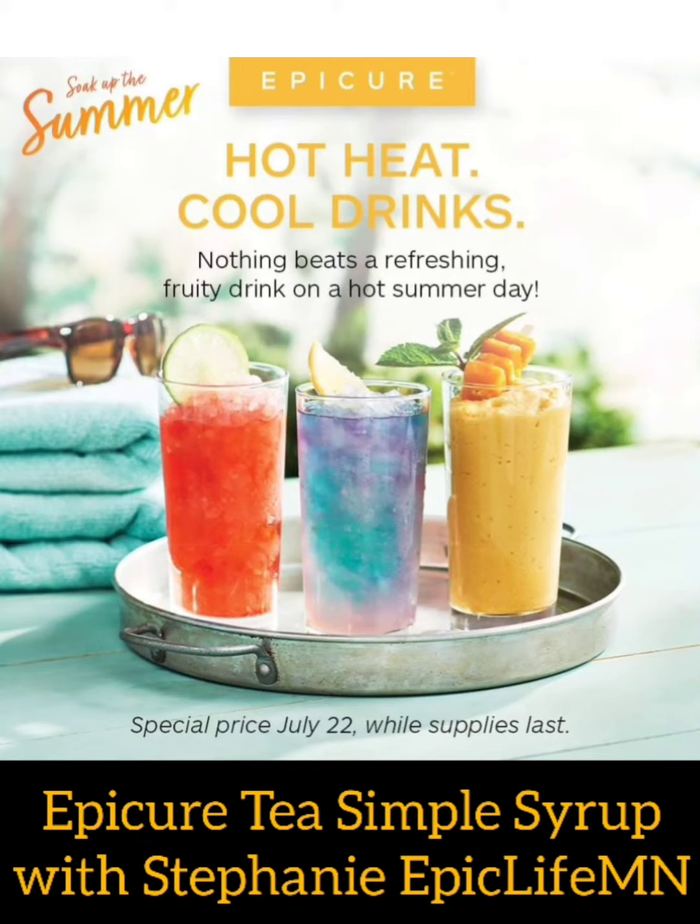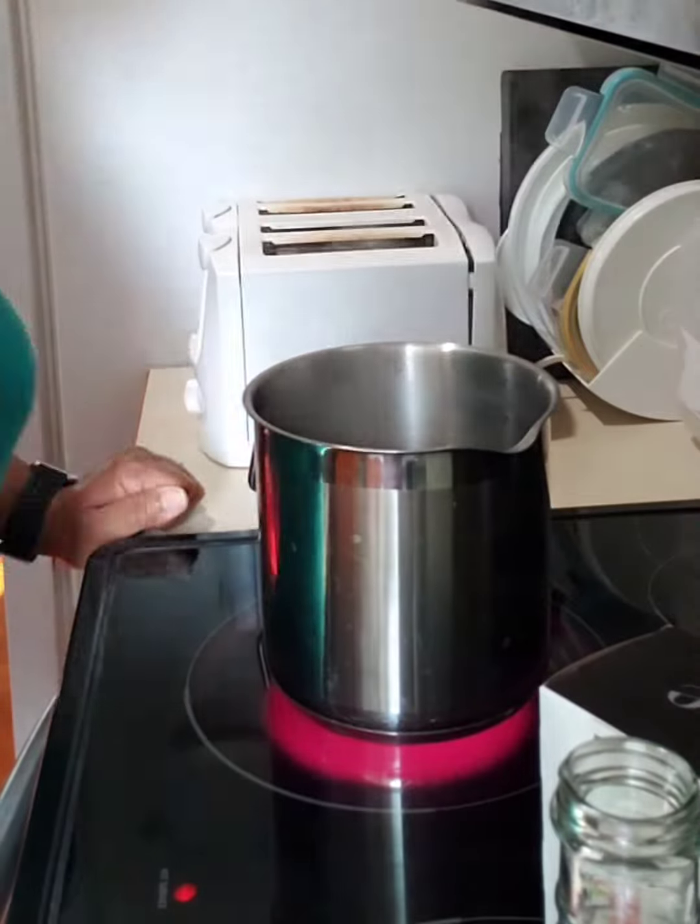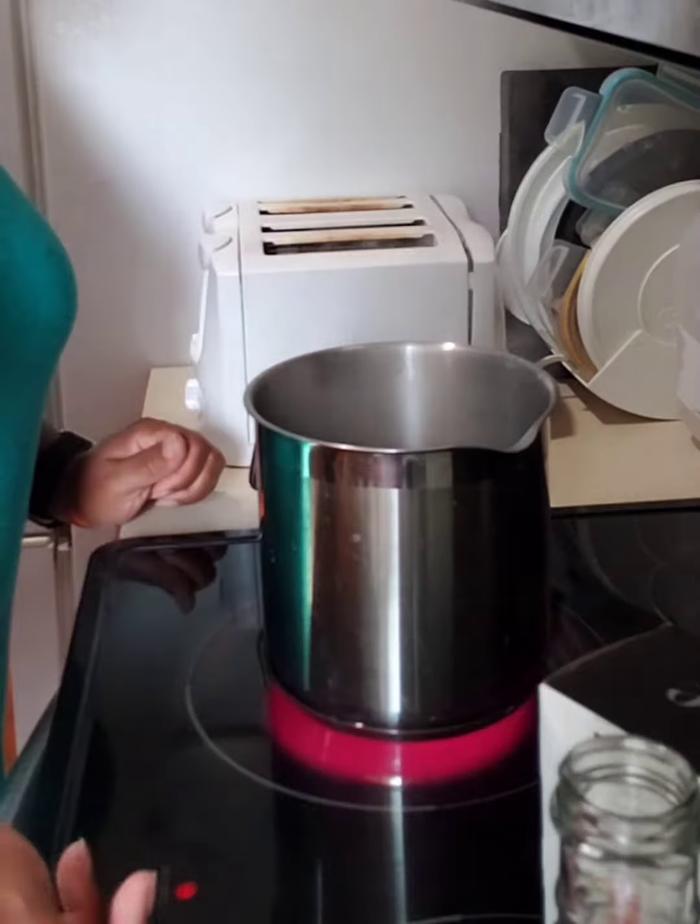Hey everybody, Stephanie Presley here to show you how to make the Epicure Simple Syrups and enjoy some refreshing beverages. Here's how.